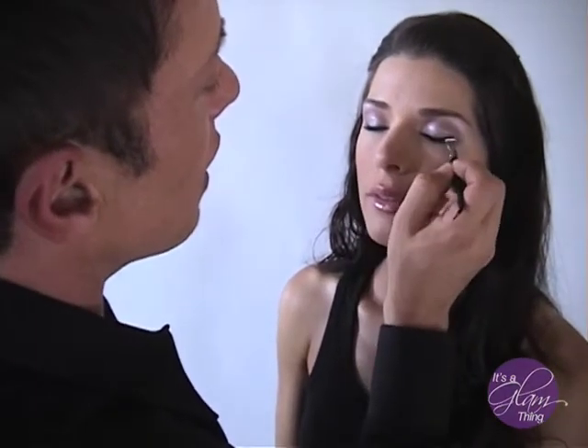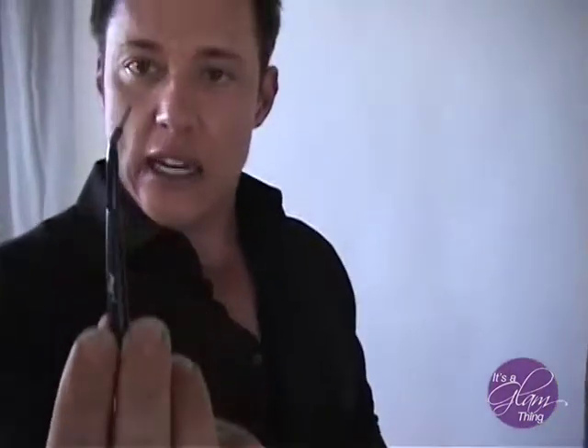It's actually easier than you think. Women always say 'I can't hold the pen or brush steady because my hand shakes.' So look what I did — I bent it. I took the brush and bent it.